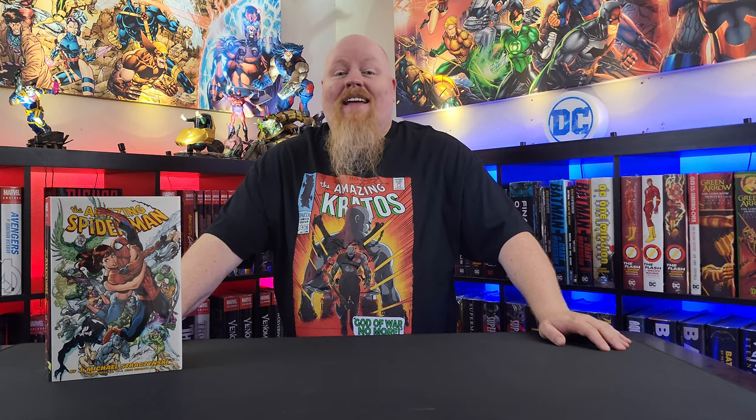Any and all customs that you see on this channel are from my private collection. They are not for sale — I am just sharing fan art with the community. Let's get started!